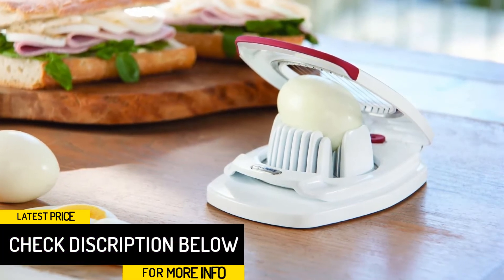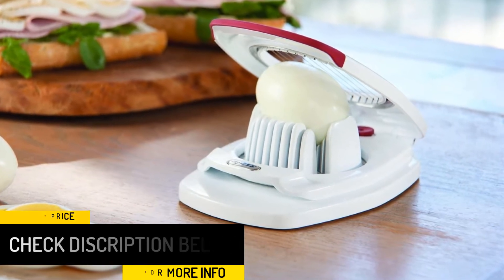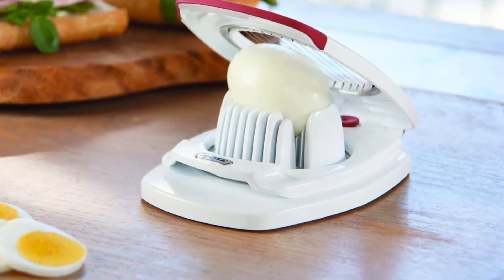You should make it a point to follow the instructions on how to use this slicer to achieve perfect results all the time. If you fail to do so, you may have a hard time cutting the egg all the way through, leaving debris on the blade afterwards.